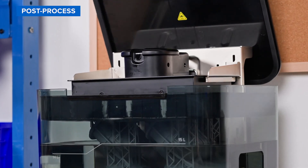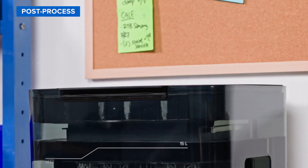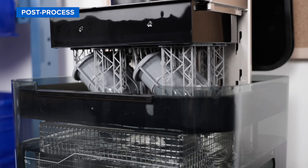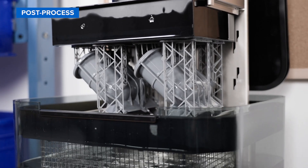To wash your part, insert the build platform directly in the FormWash to clean every nook and cranny of residual resin. When washing is complete, FormWash automatically lifts your parts out of the IPA to avoid warping.